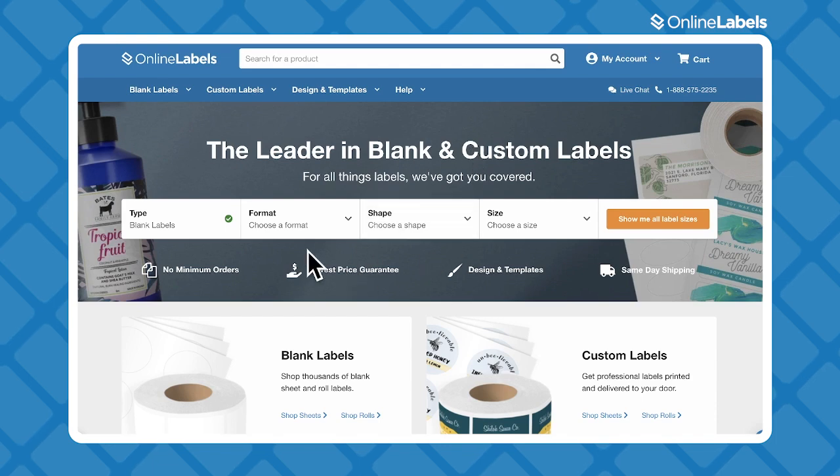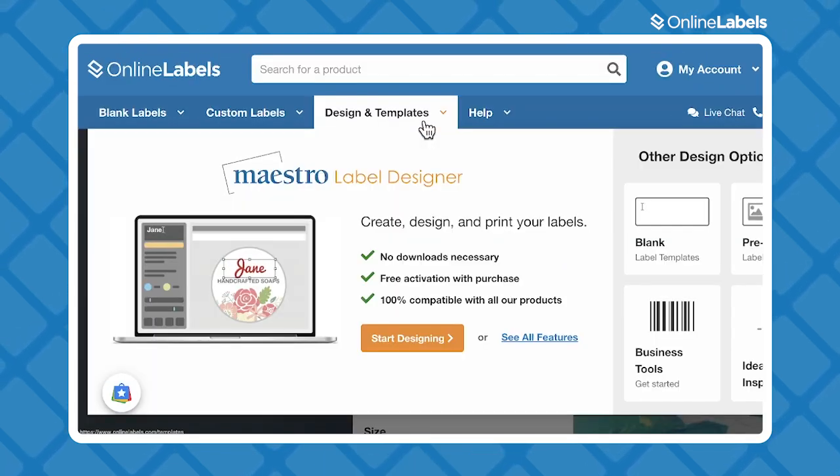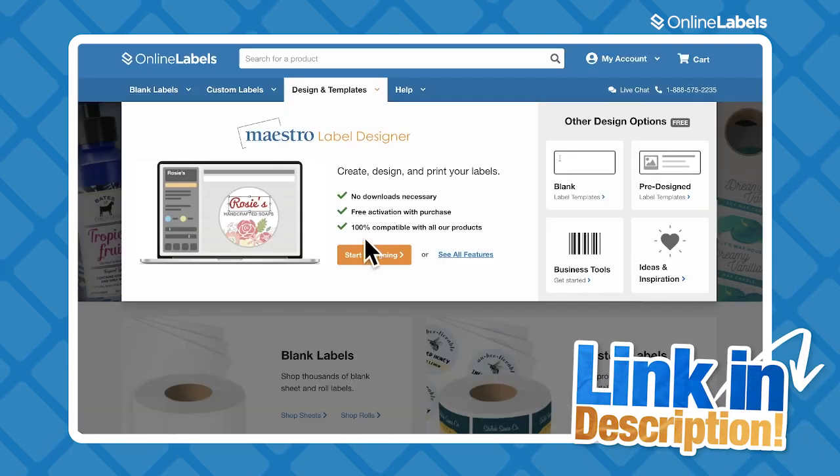Then you're going to go to Maestro Label Designer. This is our design program at onlinelabels.com, and you can find it right at the homepage by scrolling over the Design and Templates tab. You can find the link in the description too.